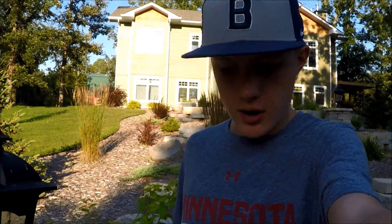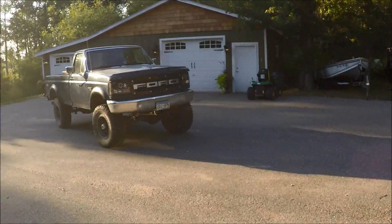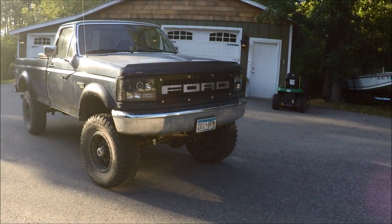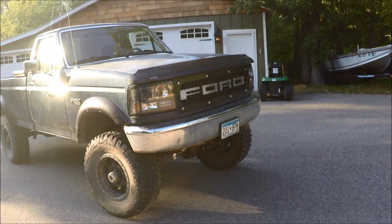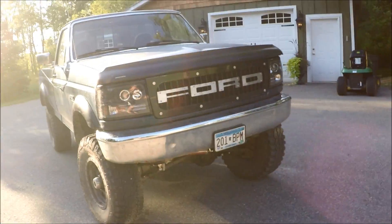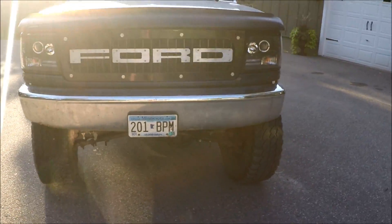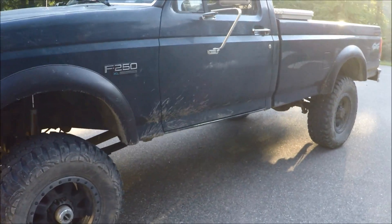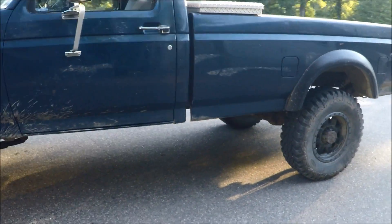Everyone, this is Calling Here with Up North Outdoors, and today I'm doing an exhaust video on my '96 Ford F-250. I've been getting a lot of requests to do a video on the exhaust, and a video of driving so you can hear it and everything, so I'm going to do that today.